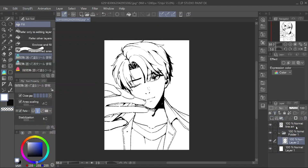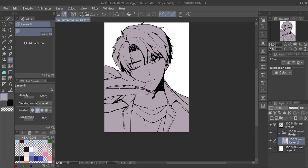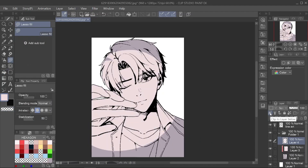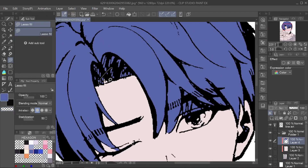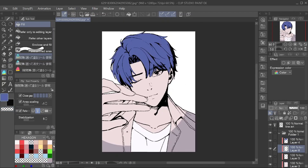Next, I will do base color on my drawing. I set the line art layer to reference layer and use the close and fill tool. You can find it in Clip Studio Asset with the name 'close and fill.' This tool really helps me, especially when making webtoons. You can color objects just by circling the area.